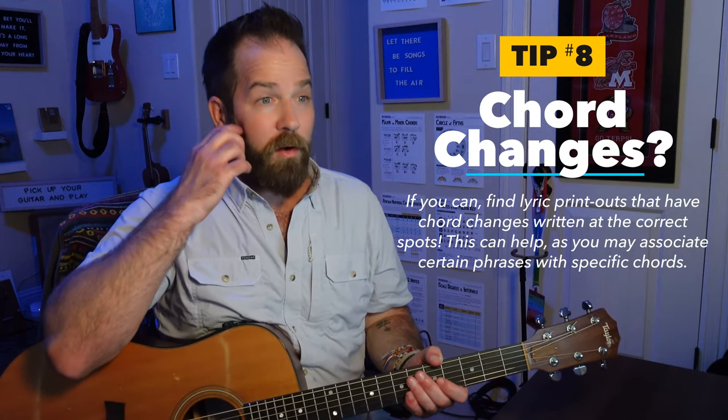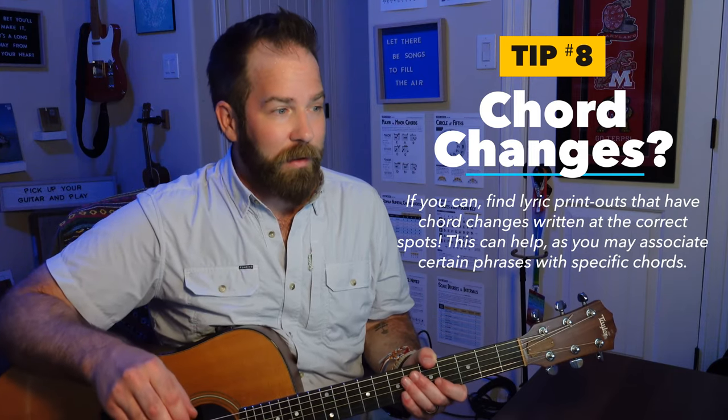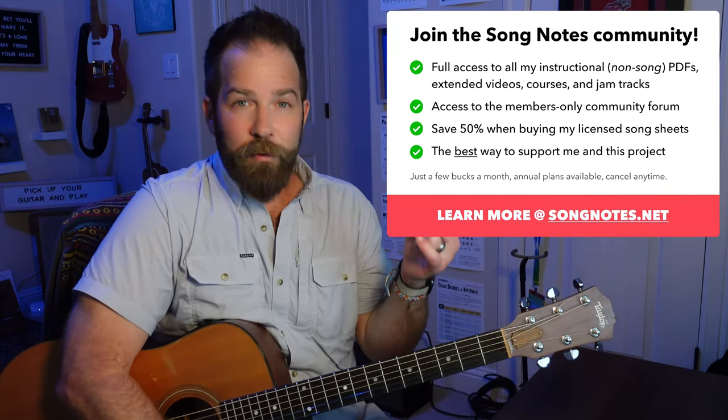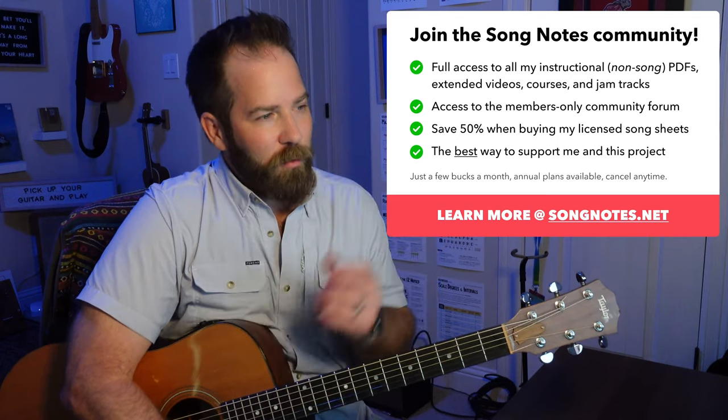Those are my overall tips, and I think I covered the main ones I would have. If you have any additional questions, Alan, or anyone else, let me know. The Song Notes community forum — I want to give a plug to that. All the members of Song Notes premium on my songnotes.net website have access to that forum.